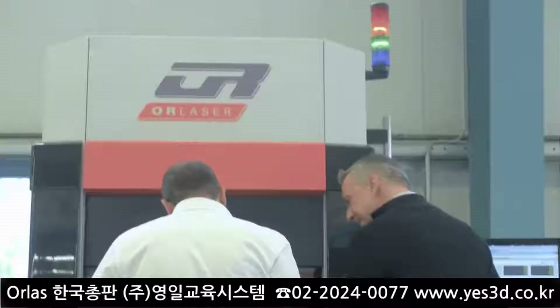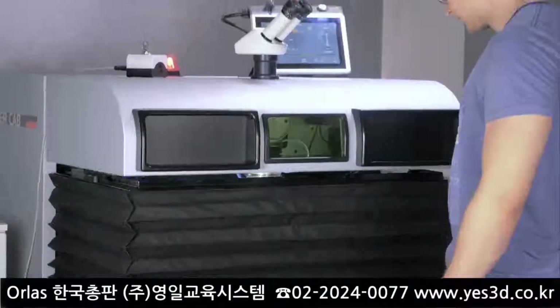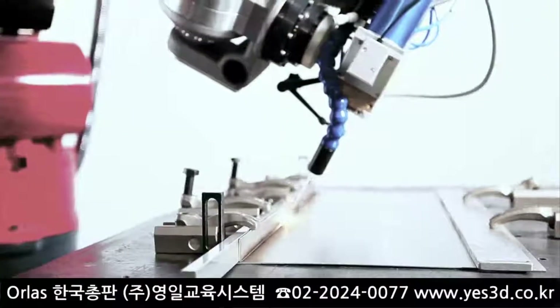I've been involved in the laser industry for more than 19 years, and actively engaged in the field of 3D metal processing my entire career. We at Oralaser have successfully developed and introduced affordable laser systems for direct metal deposition as well as additive and subtractive manufacturing.